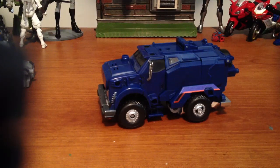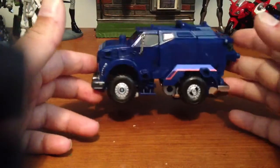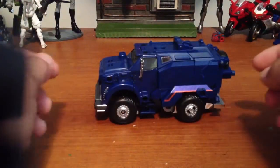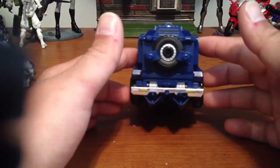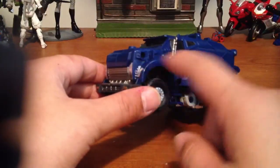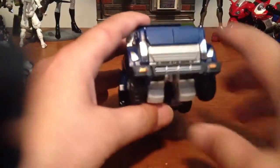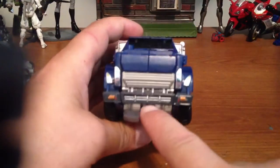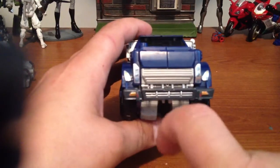Hey, what's up guys? I'm back again with the Takara Tommy Transformers Prime Breakdown. I customized it a little bit, slightly. As you can see, I gave it some silver rims because the wheels were all black, which is bleh. I did the spare tire, I did the little silver on the side of the truck right there, and I did the front bumper, and I did the two little red dots right there.